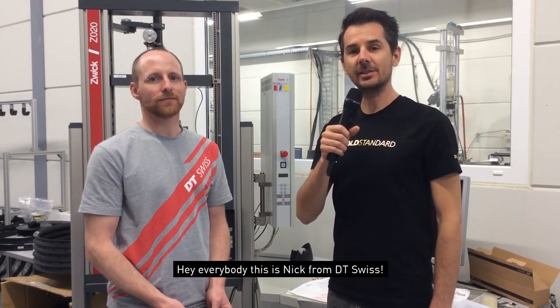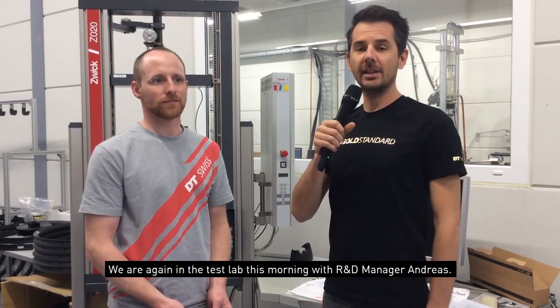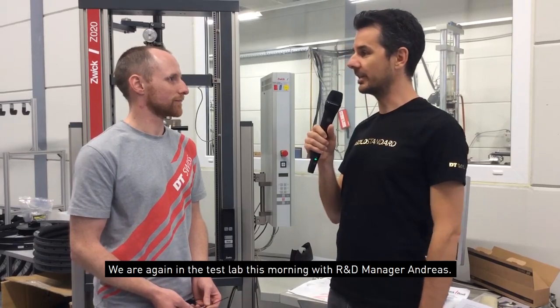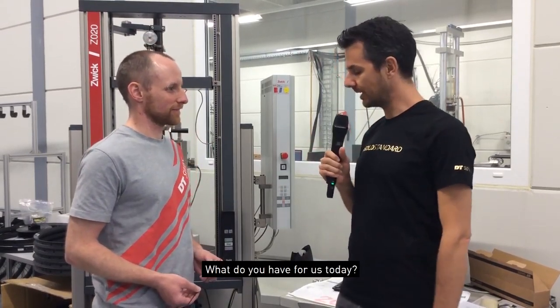Hey everybody, this is Nick from DT Swiss. Welcome back to the next installment of our hybrid video series. We're again in the test lab this morning with R&D manager Andreas. Check out some new hybrid parts — what have you got for us today?